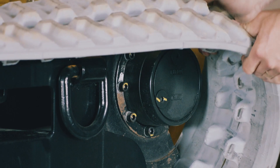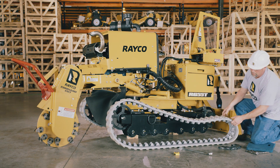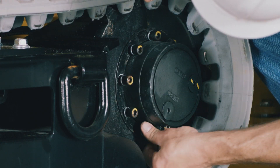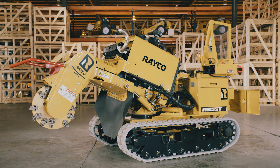Pull the track off the track frame. For easier removal, a pry bar may be used. Reverse the steps to put the track back on. Your stump cutter is now operational.